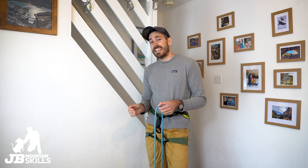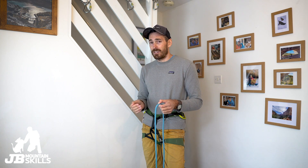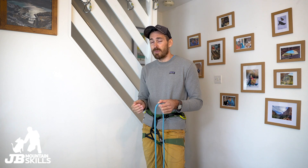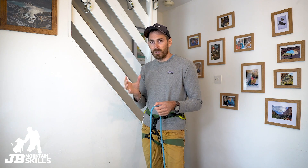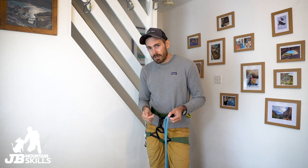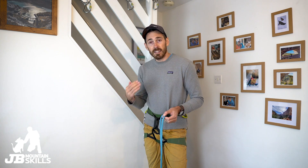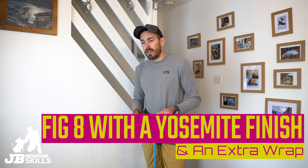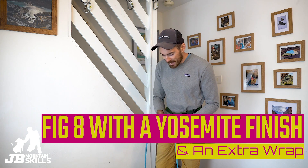The world doesn't really need another figure-of-eight video — there are a lot of them out there. I've done another video on stopper knots which I'll link up, covering why we might or might not use a stopper. I do get questions on this so it feels worth doing. Today it's going to be a figure-of-eight with a Yosemite finish and an extra wrap — there aren't many videos on that, so maybe it's worth doing.